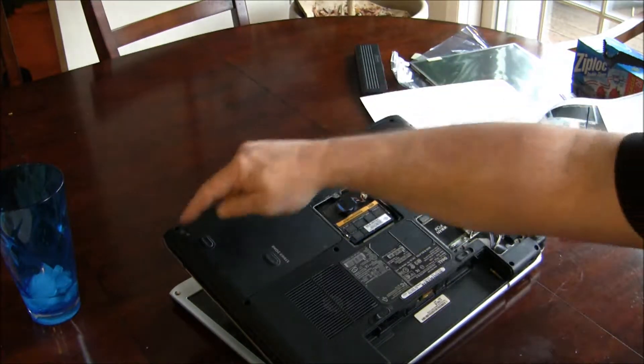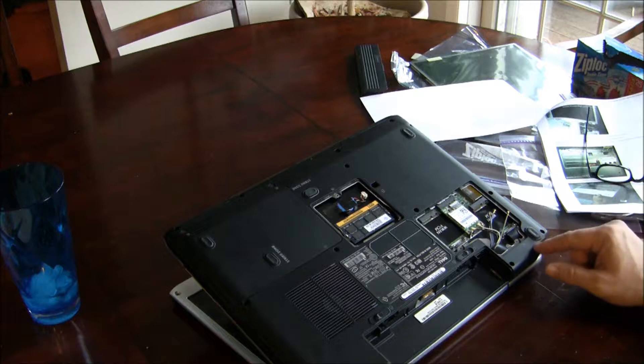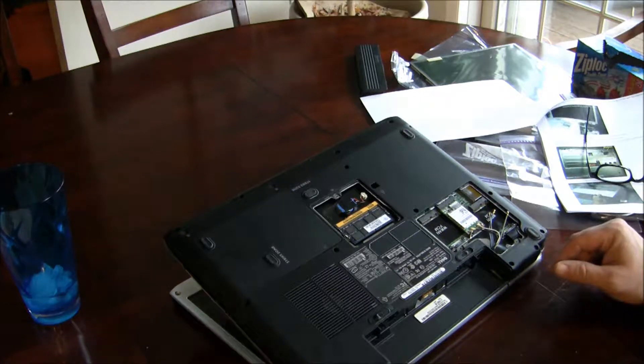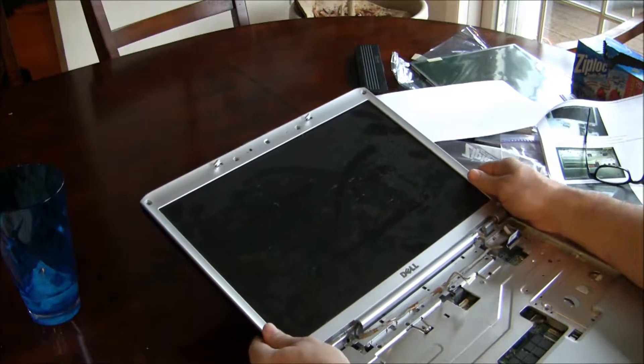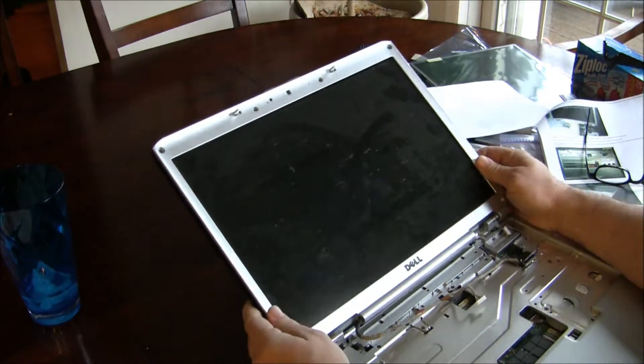I didn't have to remove those two screws. The screws you want are this screw, this screw, this screw, this one, and these two — so those are the screws you want to remove. Now the screen, once you remove the correct screws, will lift up.